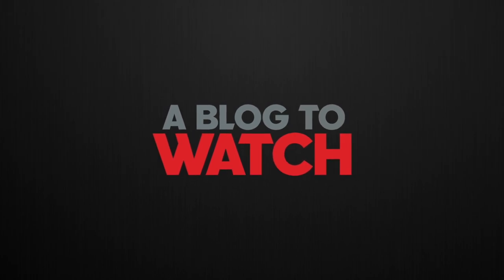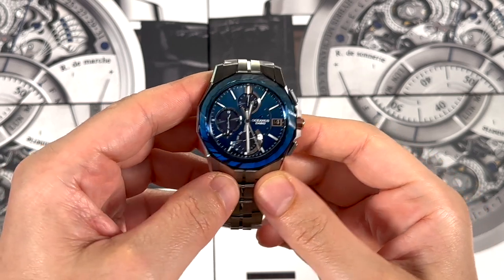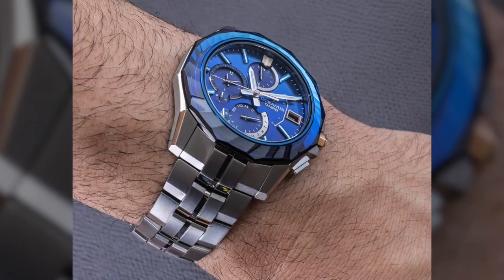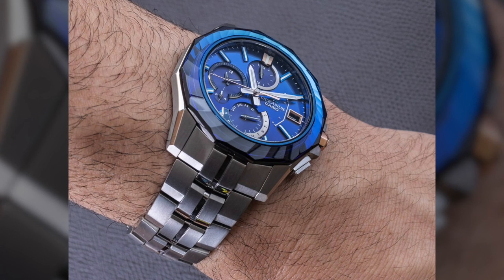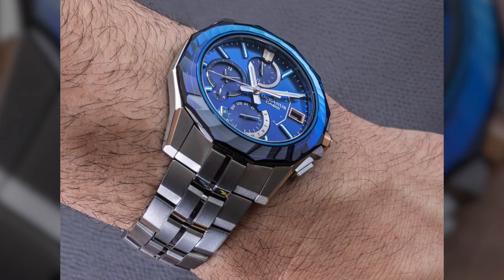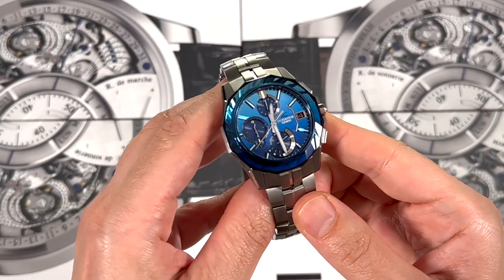Hey everyone, Arielle Adams here with a blog to watch. Today I'm going to review a very interesting Casio. This is the Casio Oceanus model OCW S6000 SW2A — and if you've already forgotten that, don't worry, we have written it down. This is a limited edition version of the OCW S6000 series.